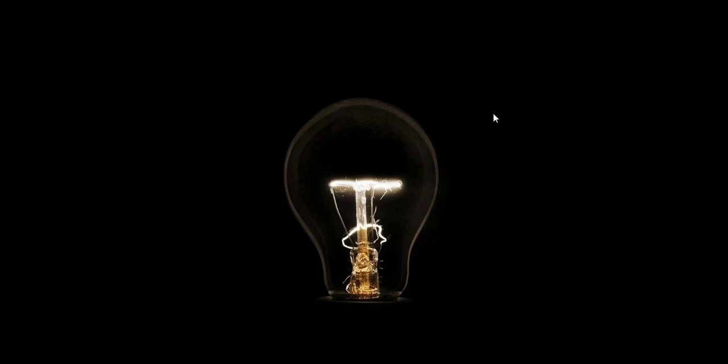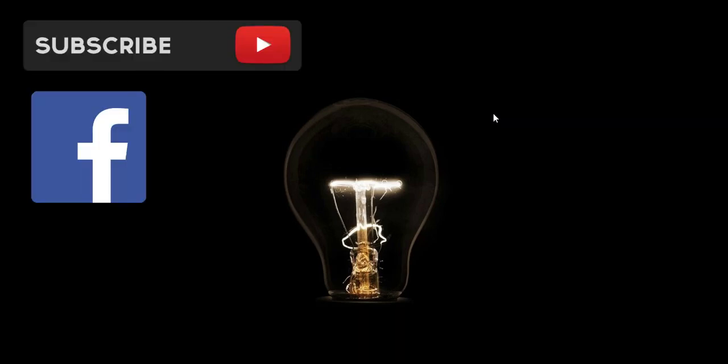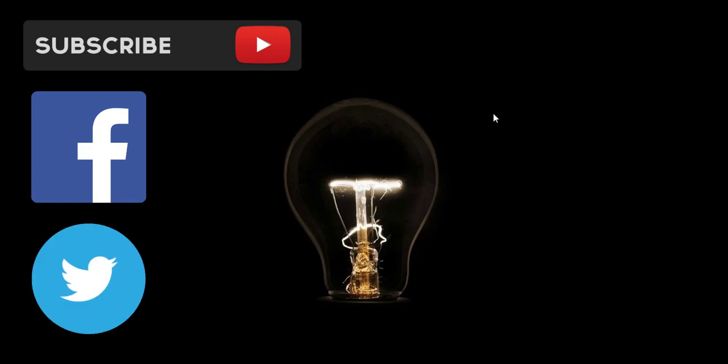Hello everyone, this is Abdulmeet for Luna Studios. It's been a long time since I uploaded a video. I was busy and I'm not feeling well nowadays because of the weather changes. I'll try my best to get you through this effect — my friend told me to make this kind of effect. I don't know where he got it, but I made it for him. Now let's see how I created this and what effect I'm talking about.